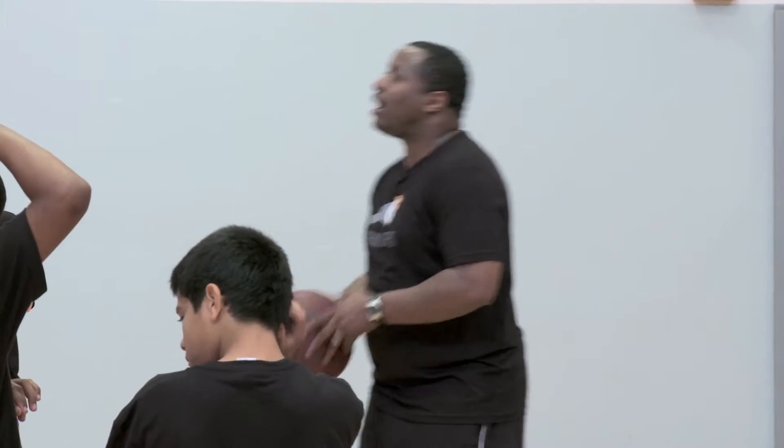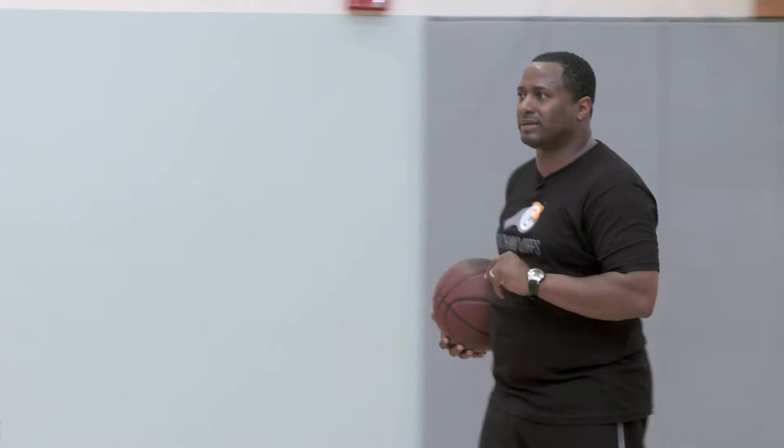The next drill that we're going to be practicing is working on our passing, and specifically bounce passing. What are the fundamentals to doing a bounce pass?